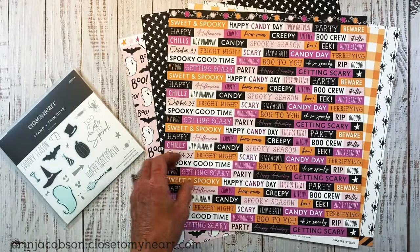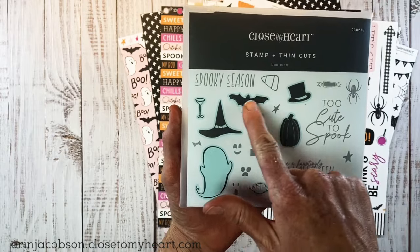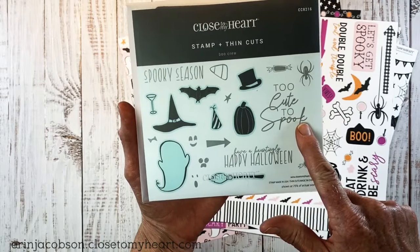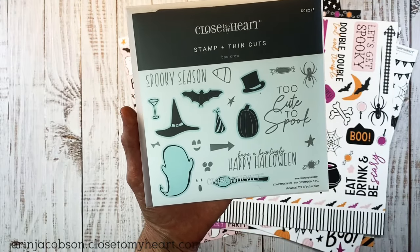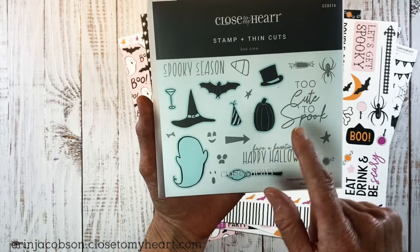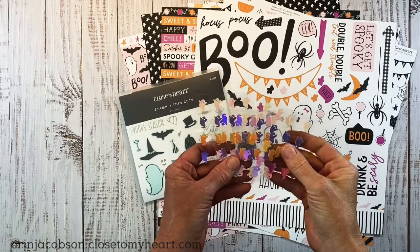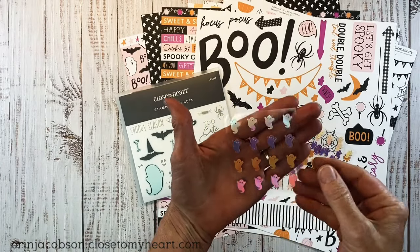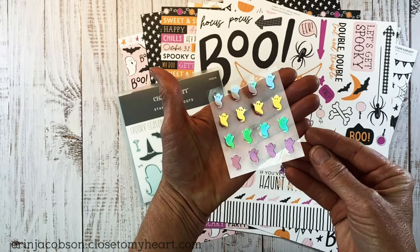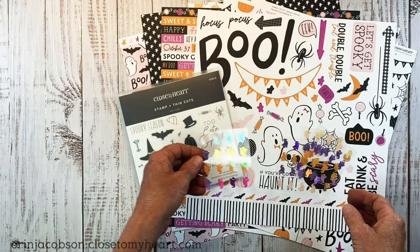You also can get this stamp set, it's called Boo Crew. Everything shaded in this light blue teal color has a coordinating thin cut die. So we have Too Cute to Spook, Have a Hauntingly Happy Halloween, and then little faces that you can put on the ghost — you could probably put those on the pumpkin as well, even the hats. You also get several sheets of these adorable holographic ghost sequins. They really pick up different tones and colors, and they're just shiny and super fun.